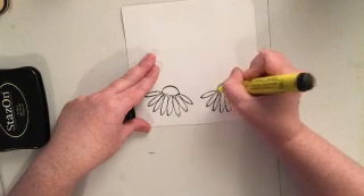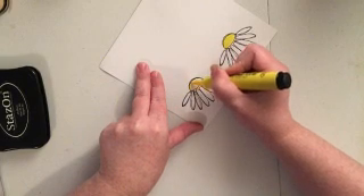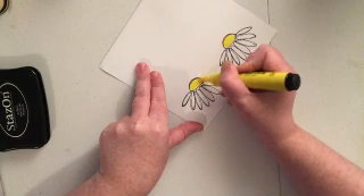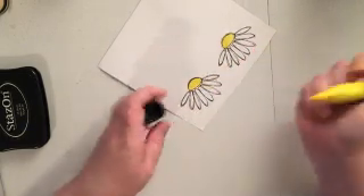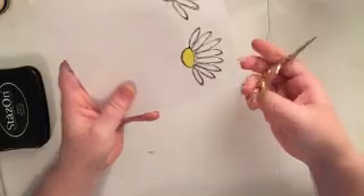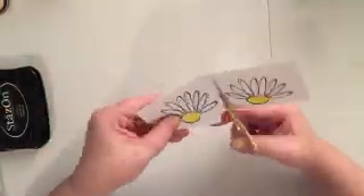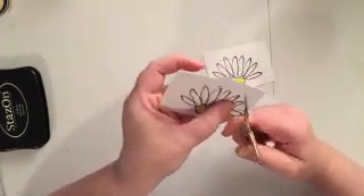If you do want to blend colors, you'll want to come in with some gesso and paint that over your paper and make sure it's dry before you stamp your flowers. The reason I recommend this is because the gesso gives you a few seconds to move the ink around before it dries permanently — it is India ink. The paper will actually absorb it right away, whereas the gesso gives you a bit of working time.